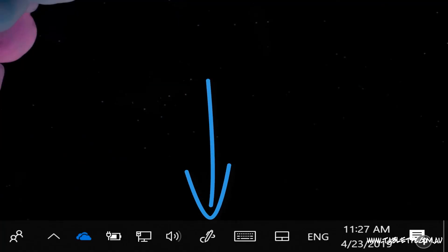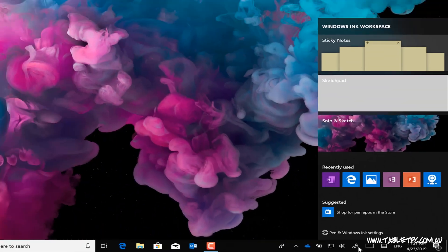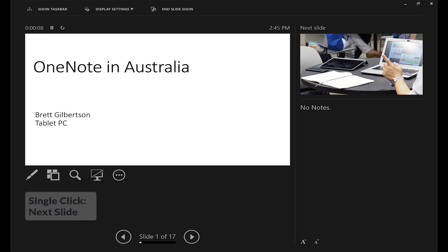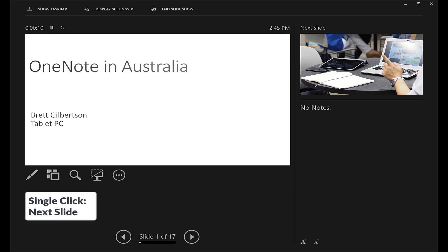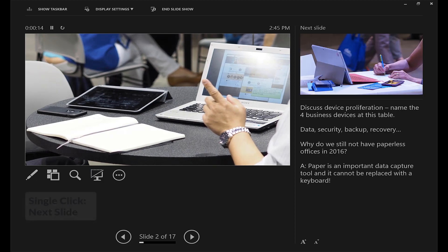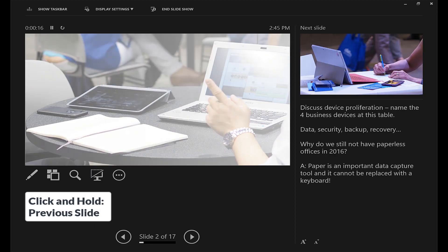Normally when you click on the Surface Pen button, it'll do something like open the Windows Ink workspace. But if you're in PowerPoint and you're delivering a slide presentation, just click the button once to advance to the next slide, and if you hold the button down for about a second, it'll take you back to the previous slide.